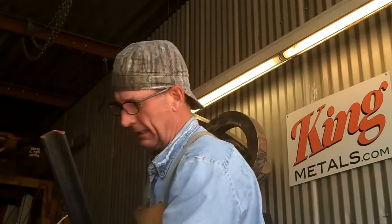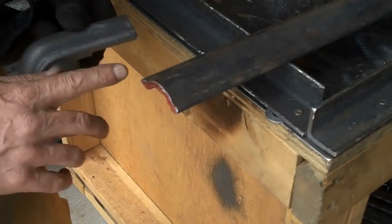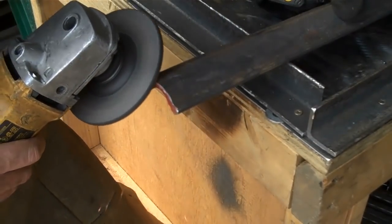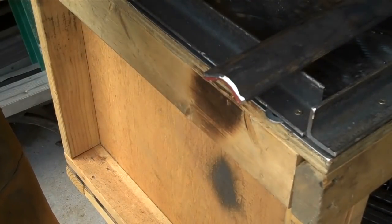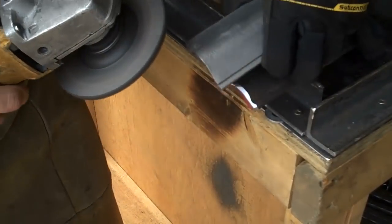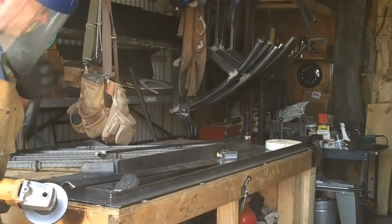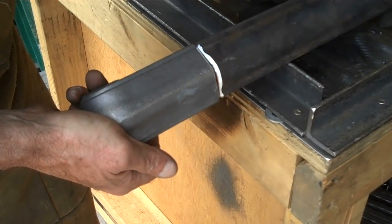We're going to go ahead and put a bevel on the edges of this rail where we can weld on our volutes. In order to get a real good weld here, I'm just going to put a little bevel on this edge. That just gives us a little more to weld to. We'll do the same thing right here. That's about all it takes.